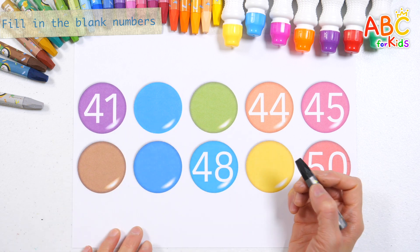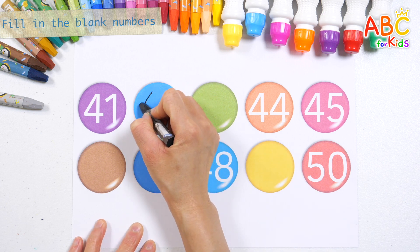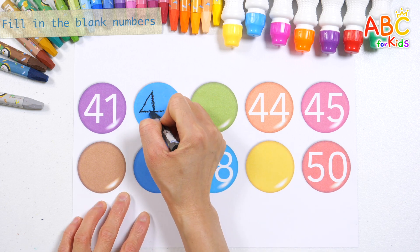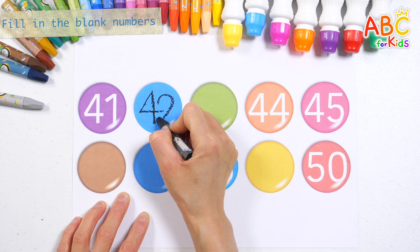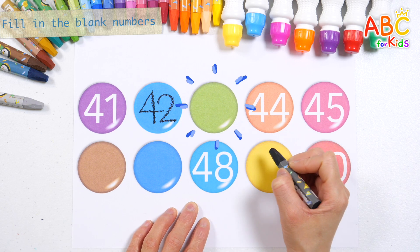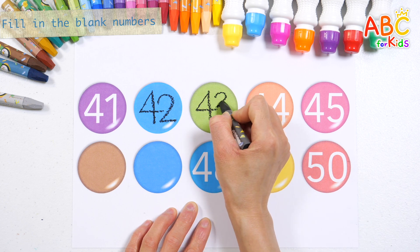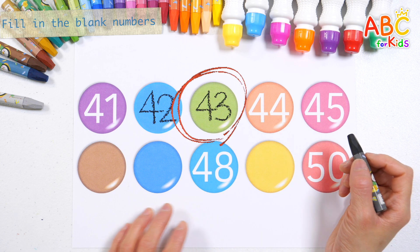41. Guess what number goes in the blank? That's right! 42. Guess what number goes in the blank? 42 — Good job! 43.